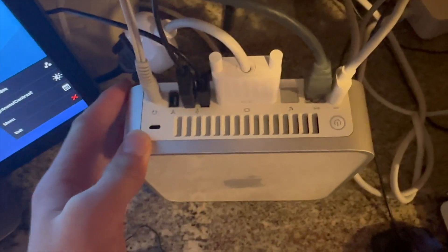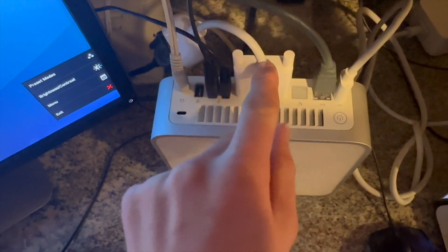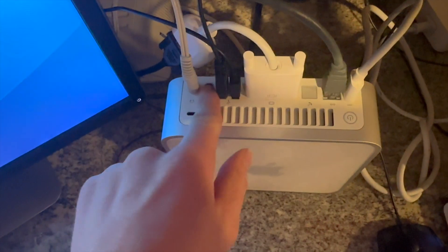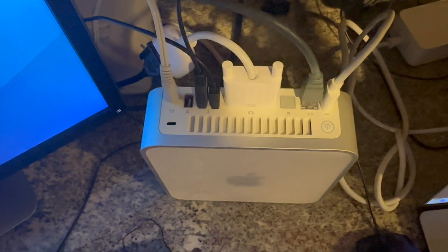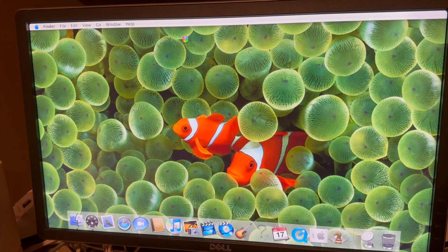Look at how many cords this is using: there's the power cord, then ethernet, then VGA going to the monitor, a mouse, a keyboard, and speakers. That is literally all the ports except for FireWire filled, which is crazy. I need an extension cord going all the way to the other side of the room — and we are booting up, let's go!